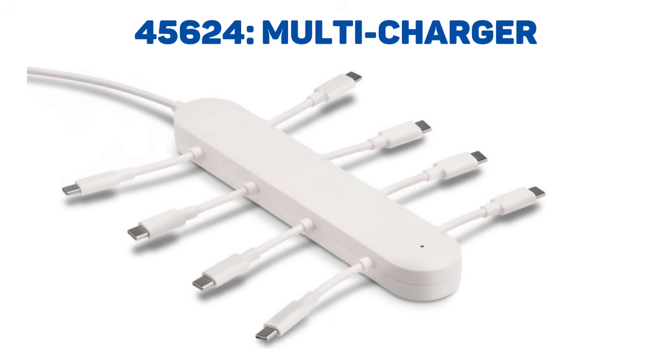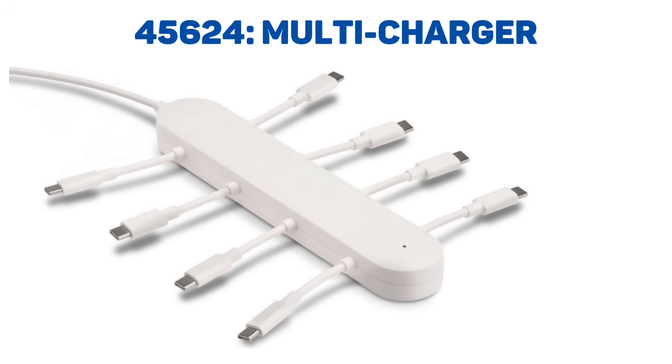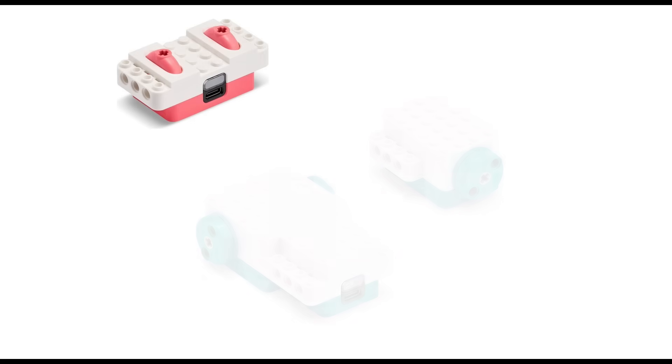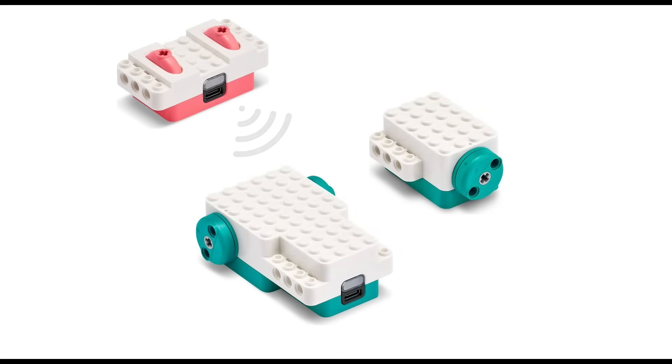My guess is that it's simply a smaller variant sporting fewer ports, probably four. There is no information on whether an actual charger is included with the splitter.